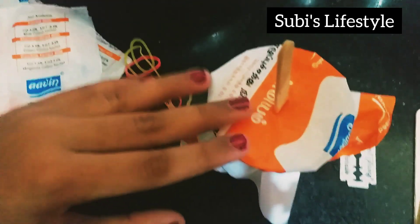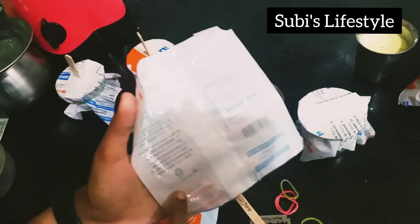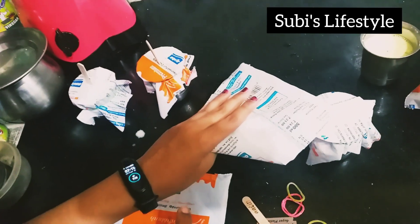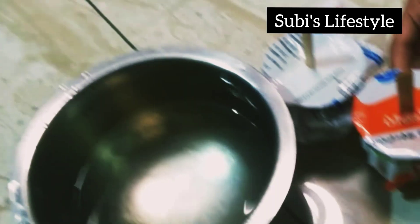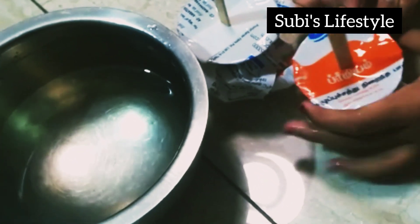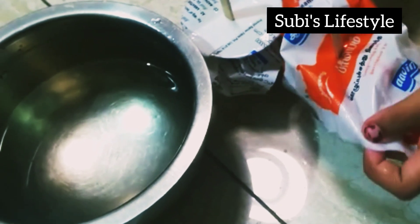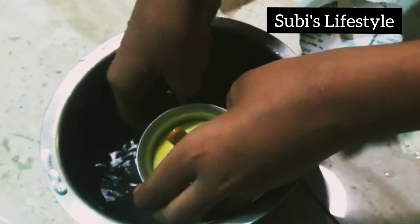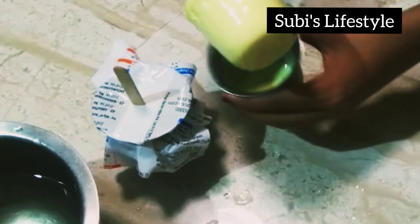I will use the tumbler. Now let's put it in and fill 6 tumblers. Now let's put the gulfi in the fridge. Now let's put the rubber band and cover. Now let's put the gulfi in the oven.